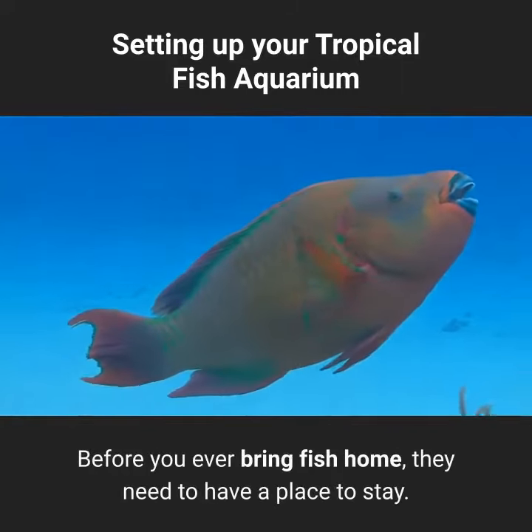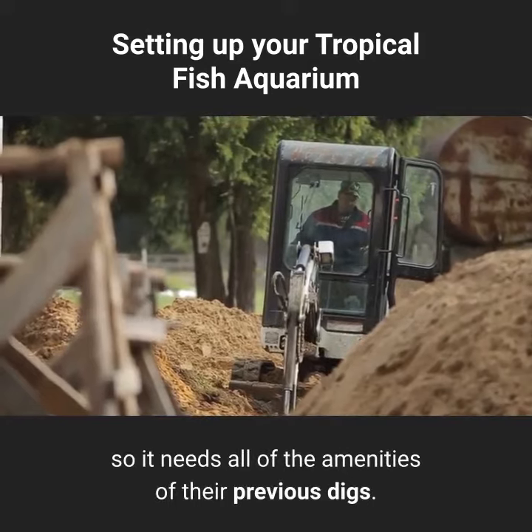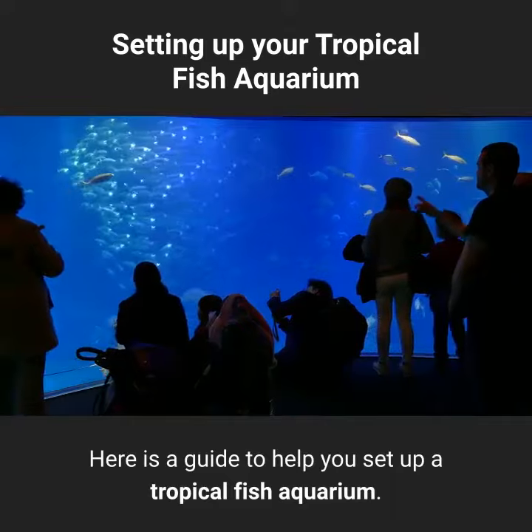Before you ever bring fish home, they need to have a place to stay. The aquarium will be their new home, so it needs all of the amenities of their previous digs. Here is a guide to help you set up a tropical fish aquarium.